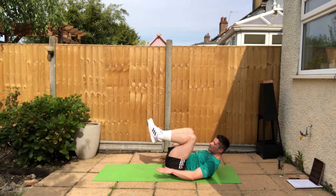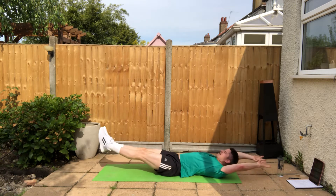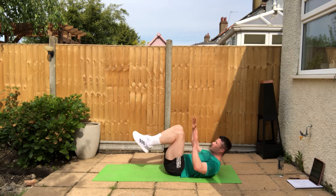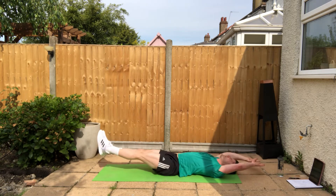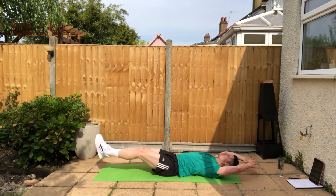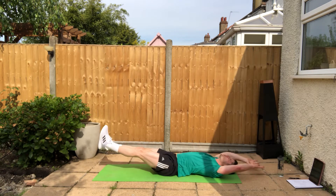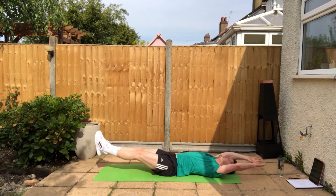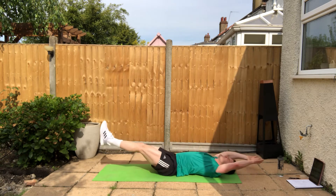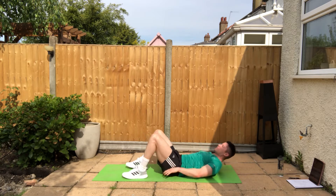Next one is the reach crunch. From that position we crunch, then we pull in and hold there for a second, and repeat. Four, three, two, one — let's go. Crunch, bringing the shoulders up and then out — in and out, pull those hips back. Crunch out into a hollow hold. You're off the ground the whole time.